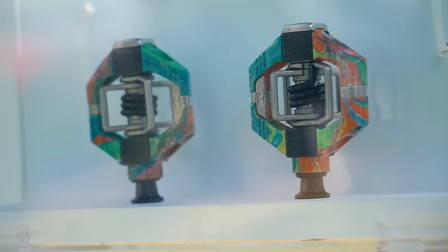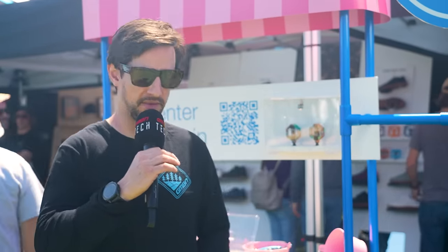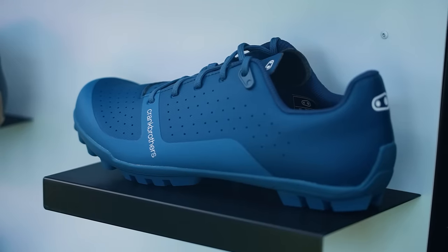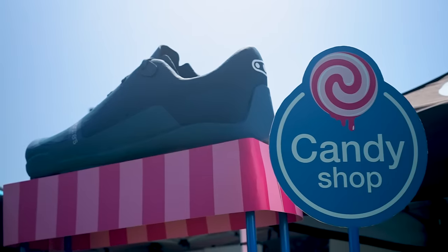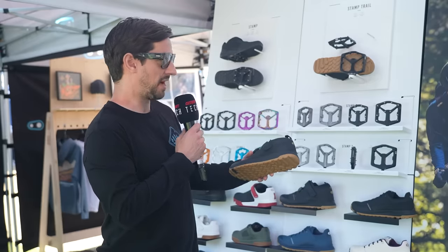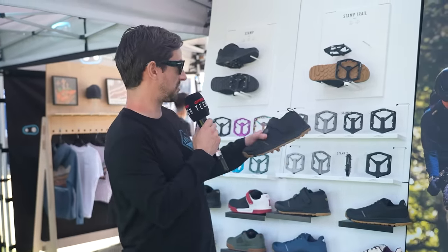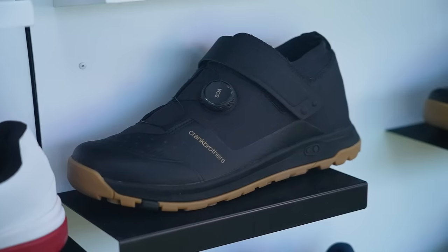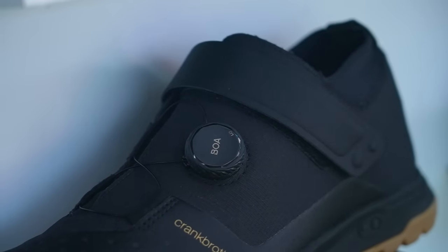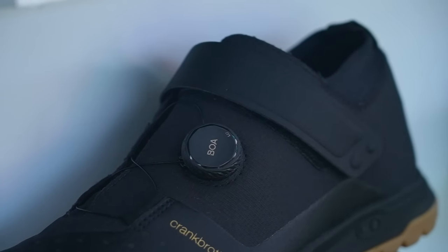Crankbrothers, well known for making pedals for a long time, have also started making shoes in the last few years. They've launched these new Kandy shoes to work with their Kandy pedals — more at the cross-country and trail end of the market, with stiff soles and lace closure. There's a Mallet Trail shoe to go with their Mallet clipless pedal, and a Stamp Trail to go with their Stamp flat pedals — one of few flat pedal shoes to offer both a BOA and velcro strap for a really secure fit.